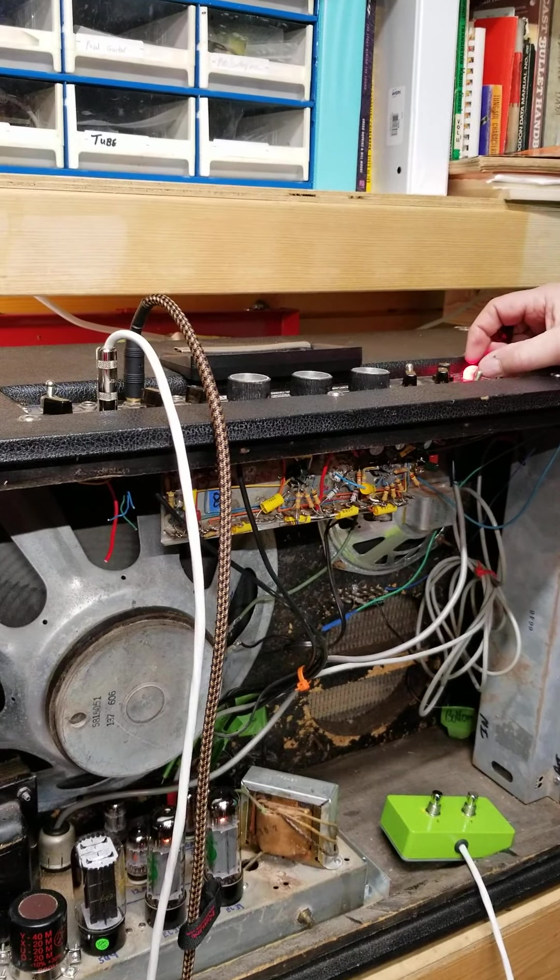I think it would be a lot better to have this reverb tank replaced and that speaker. Anyway, that's the Sano — or Sano amplifier — I think it's a 30W, but there was never any paperwork or markings that came with it, and it is what it is. Thanks for watching.